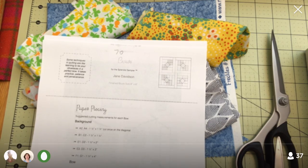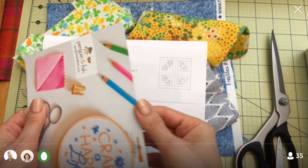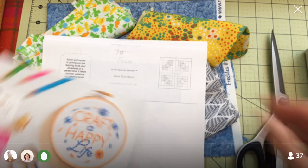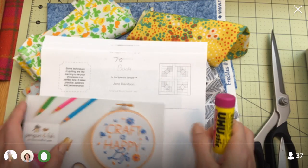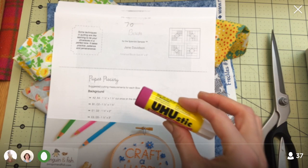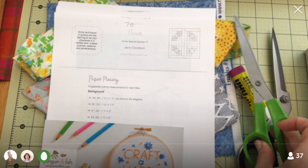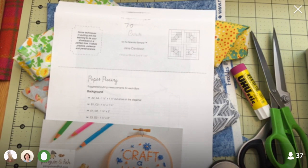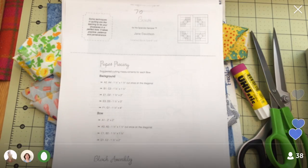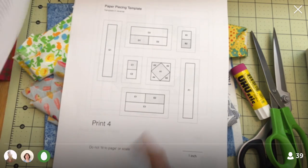Some other tools I'm using: a postcard — I use it for my straight edge, just a thick piece of paper; postcards that come in magazines work too. I have a little glue stick, which I use for the number one piece in all the paper piecing — I'll show you that. And then I've got my paper scissors, rotary cutter, and sewing machine, and we'll be good to go.